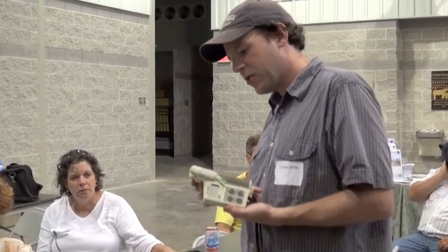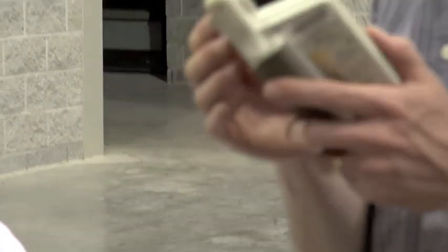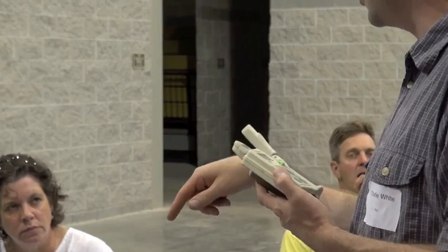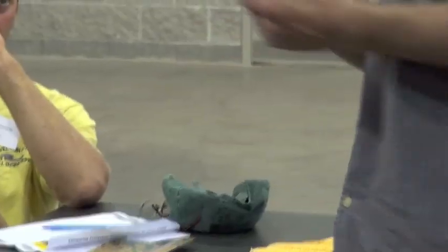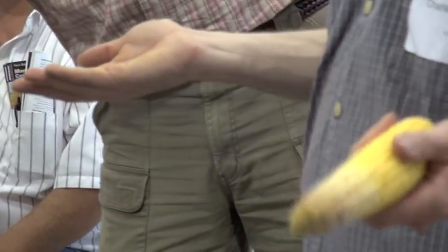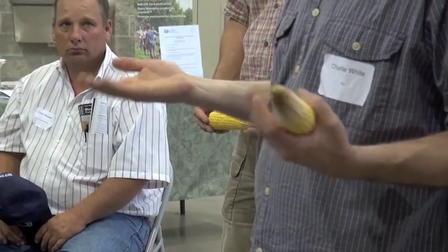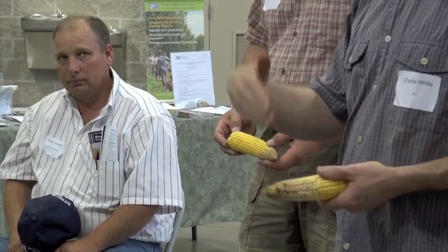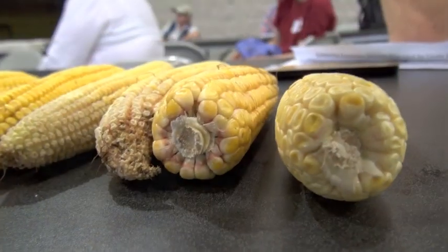This meter here is called the SPAD meter. What it does is clip onto a leaf — there's a little window there — and it actually shines a light through the leaf and measures how much of that light is absorbed by the chlorophyll molecule. For the yield estimate, we marked out a row at 17 feet 5 inches, counted the number of ears in a thousandth of an acre, took every fifth ear and counted the number of kernels around and the length of harvestable kernels, and calculated how many tens of thousands of kernels we have in an acre. Then you divide by 90,000 per bushel, and you can do another conversion to get into ton equivalency for silage.